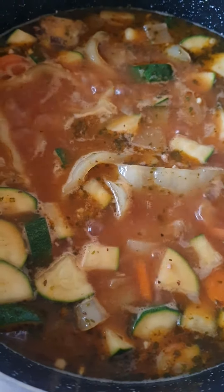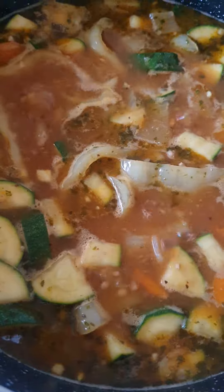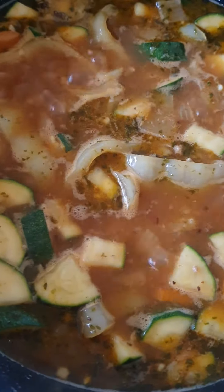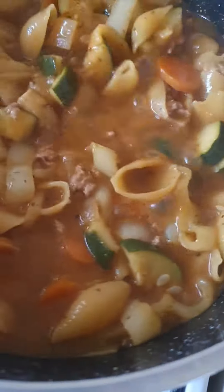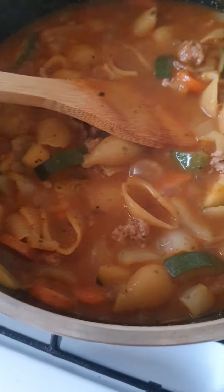When it comes to the boil, cook it for 11 minutes — this pasta is cooked for 11 minutes. That's it guys, bon appétit! Thanks for watching.